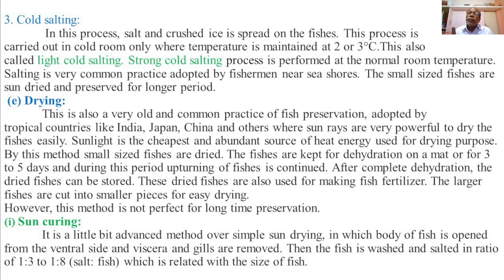During sun curing, the fish is first gutted — that is, viscera and gills are removed — then washed properly, then salted in a proportion of 1:3 to 1:8 of salt to fish, which is related to the size of the fish, and then sun-dried. Sun curing means first salting the fish and then drying it.